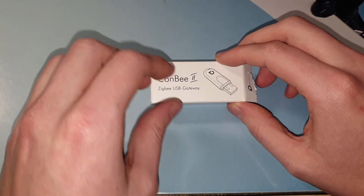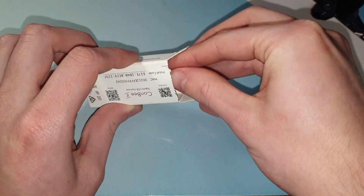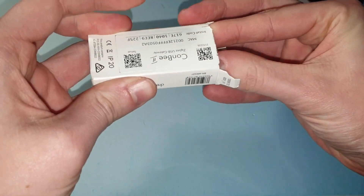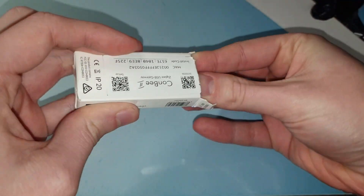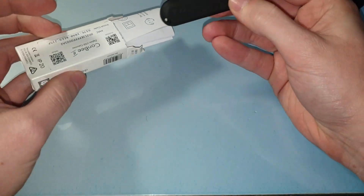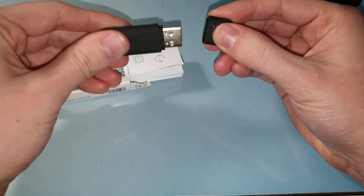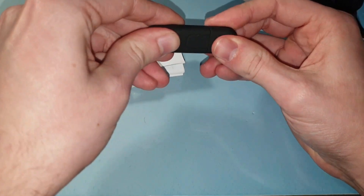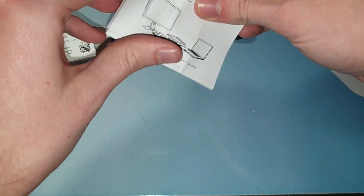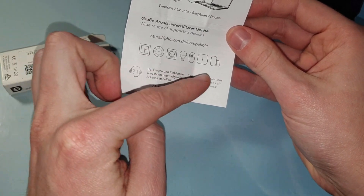Let's quickly look at what's in the box. We have a little box and there's just the USB stick in it — if I can get it out, it's very well stuck in there. Got it! So it's a simple USB stick with a normal USB plug, and of course there's a little instruction manual in here.